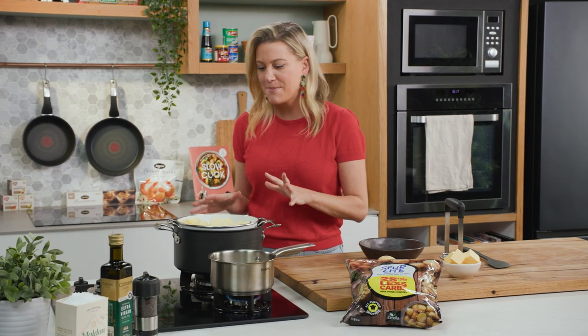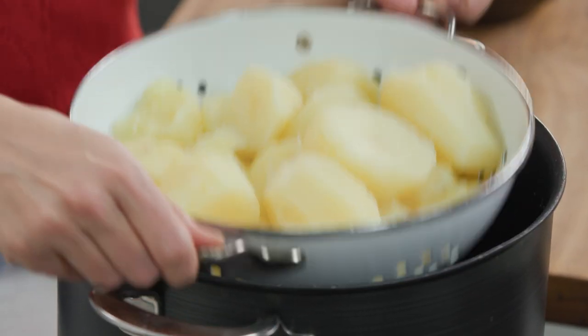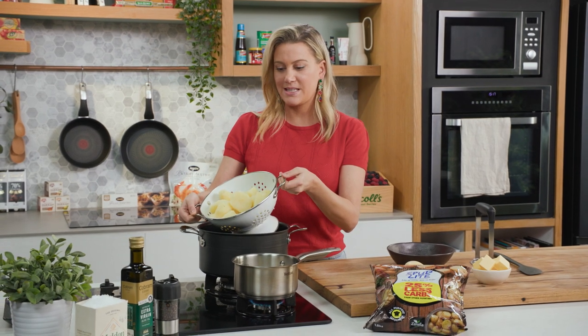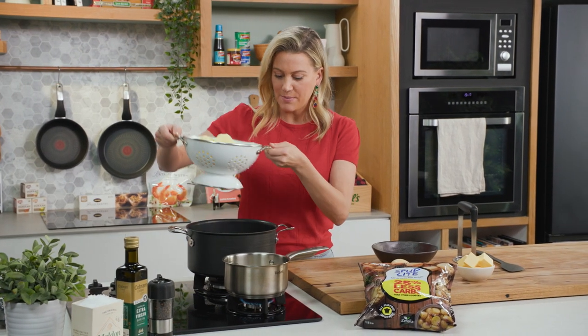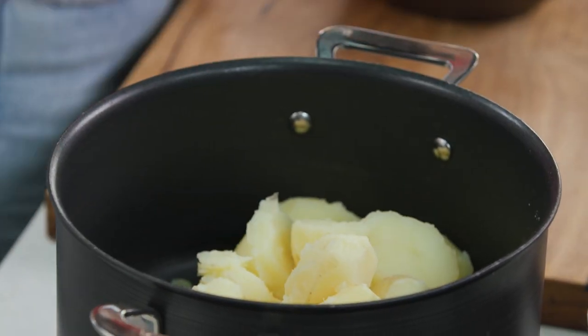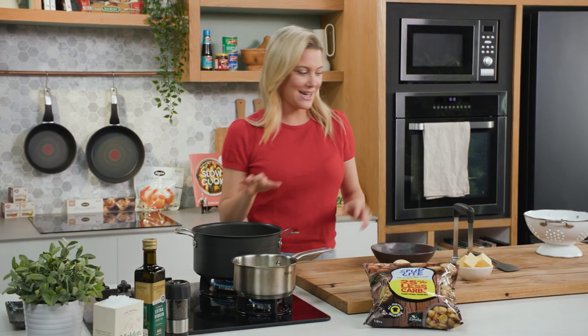And this is where it makes all the difference — you want to allow your potatoes to steam dry. I've just placed my potatoes into a colander and you can see there's no liquid whatsoever and the steam is dissipating. I'm now going to place them back into the dry pot that they were cooking in, and I'll turn this on to a low heat.